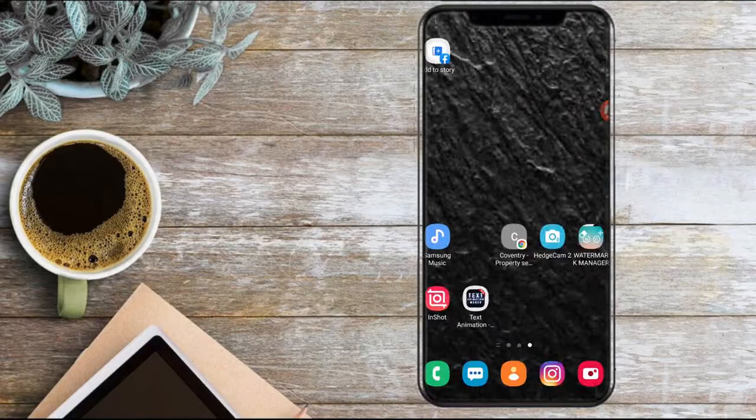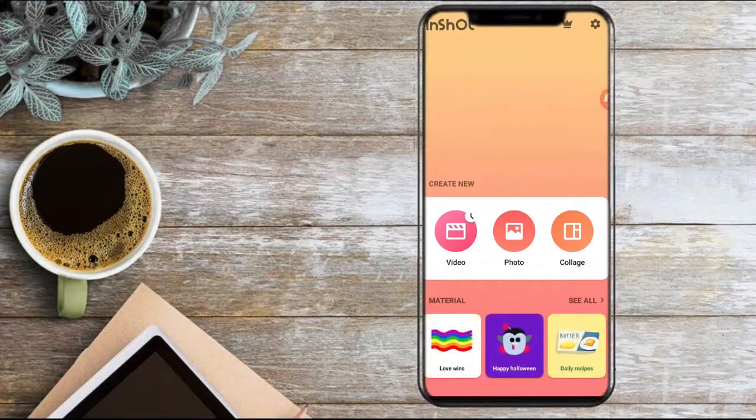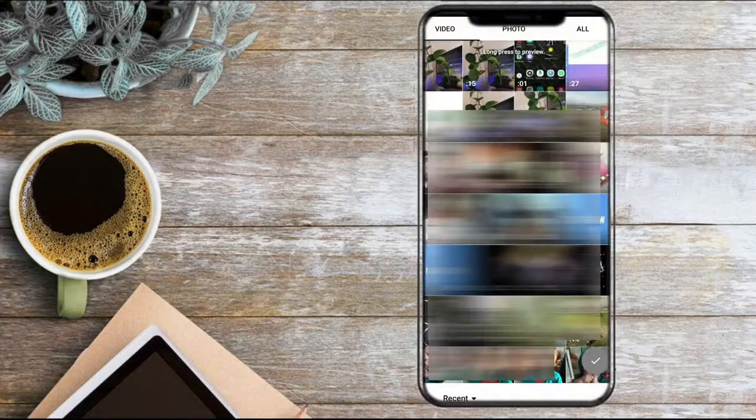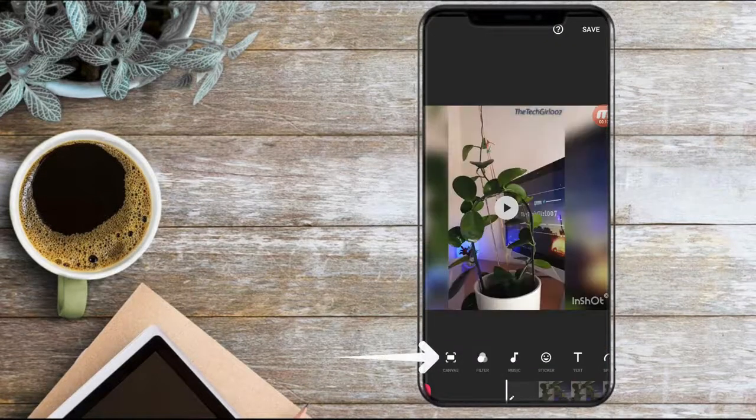This one is called InShot and we will use our phone to do this. I'm using an Android phone and I'm sure you could download this on your iPhone, iPad or even Samsung Tab. Open the app, click on video, select any video that you'd like, press on the tick icon, select Canvas, and just use your two fingers to zoom in a little until the logo is gone.